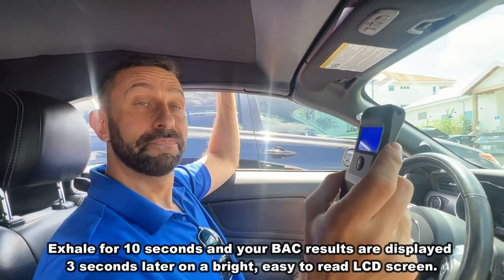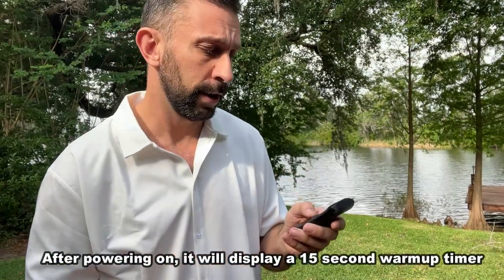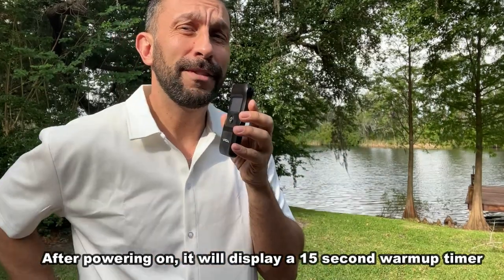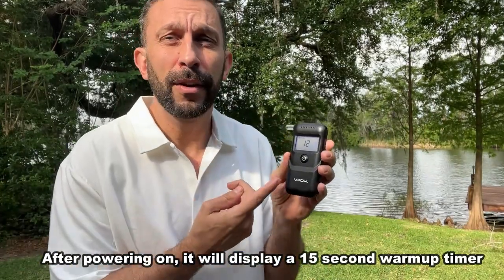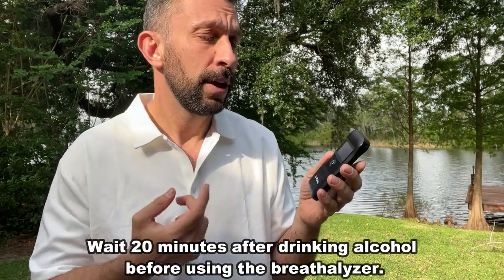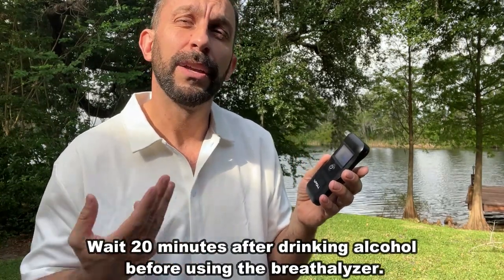To give you a little information on how to use it, just press the button right here. You turn it on by holding down. Then it's going to have you wait for 15 seconds. You're going to want to do this about 20 minutes after your last drink, and I like to take three different readings and then use my average.